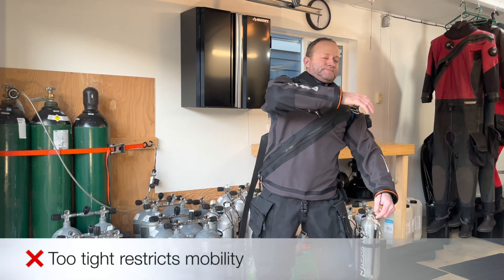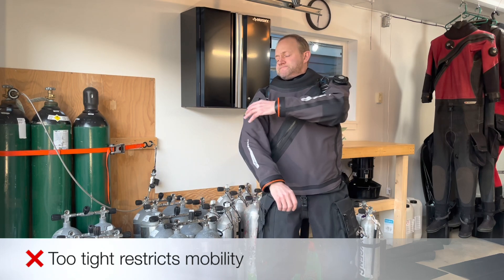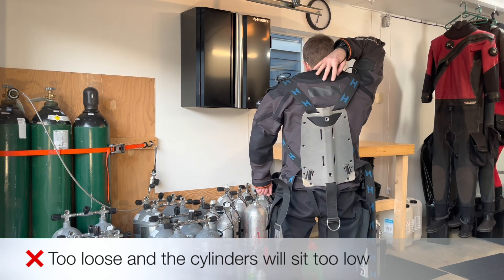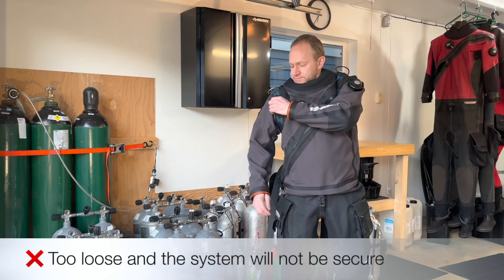If it is too tight, it will restrict the diver's mobility. If it is too loose, the cylinders will sit too low for the diver to easily reach the valves, and the entire system will not be secure.